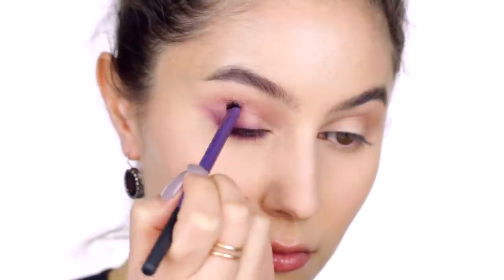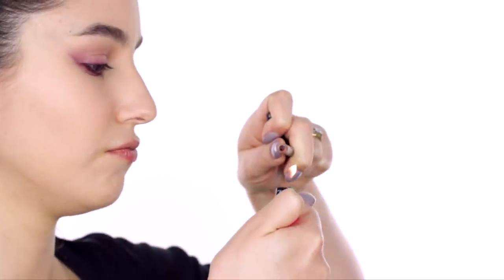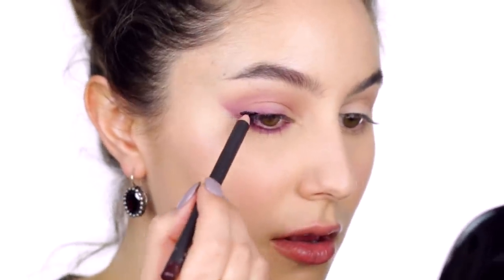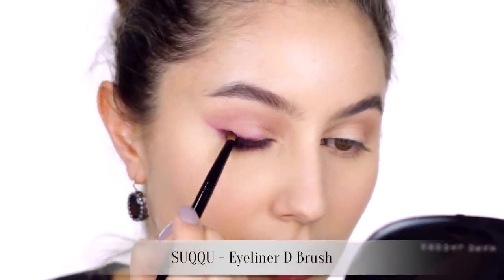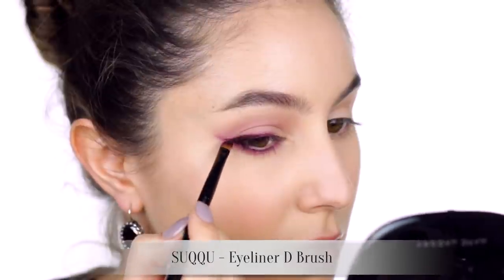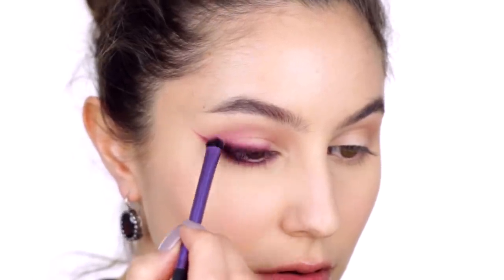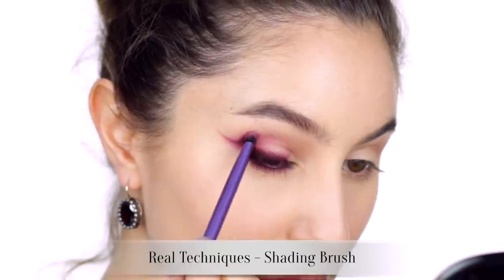At this point there will be some residual product on the brush, so let's introduce a bit of that burgundy tone into the socket. If you are seeking insanely rich payoff, what you can do is hold your pencil over a flame for just a few seconds, make sure it's not hot to touch, and then apply to the eye. Aligning the outer half of the lash line and repeating that process — blend with an angled brush, then drag the product through the crease with the bigger synthetic brush. If you are using an eye pencil that sets, you might have to scribble some product on the back of your hand and pick up extra product on the brush.